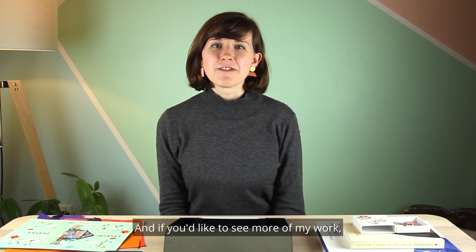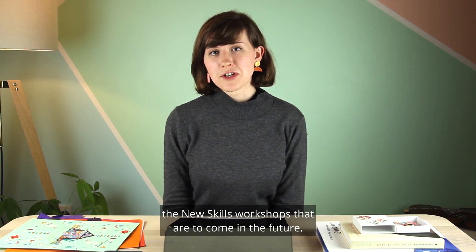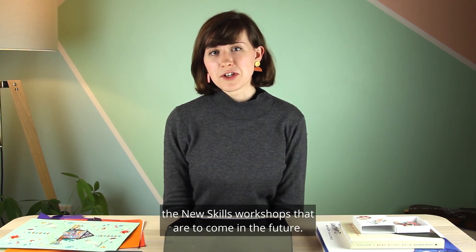Thanks for watching this New Skills workshop. I hope you've enjoyed it. If you'd like to see more of my work, you can follow me at lauraksayers on Instagram or find my website at lauraksayers.com. To find V&A Dundee on Instagram you can see the project we've been working on together throughout December, and also see more updates about the New Skills workshops to come in the future.